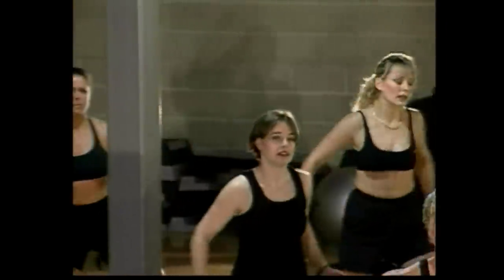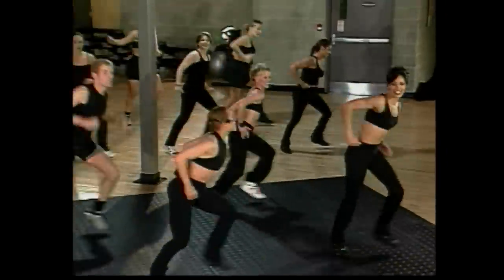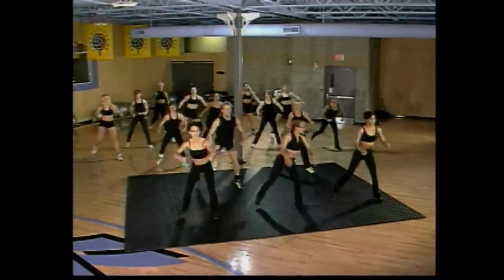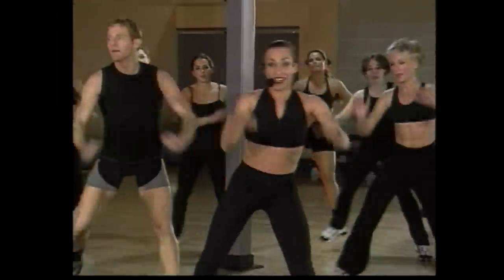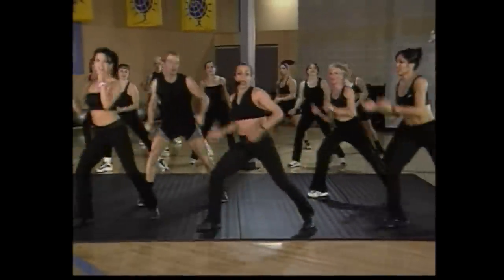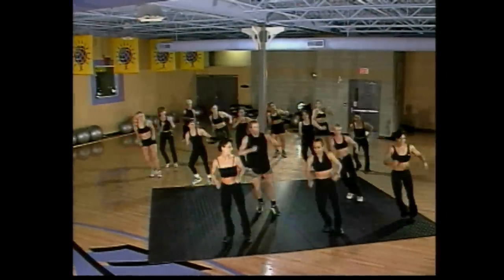Step touch again, here we go — fancy up, come on. Four, three. Curl it up again — step and curl. We're going to go forward on that step touch. Here we go for four, let's go — go one, go two. I want you to curl back, here we go — curl back, lift. Step touch. Curl it back. Take it up for four, go four. And again, curl back.